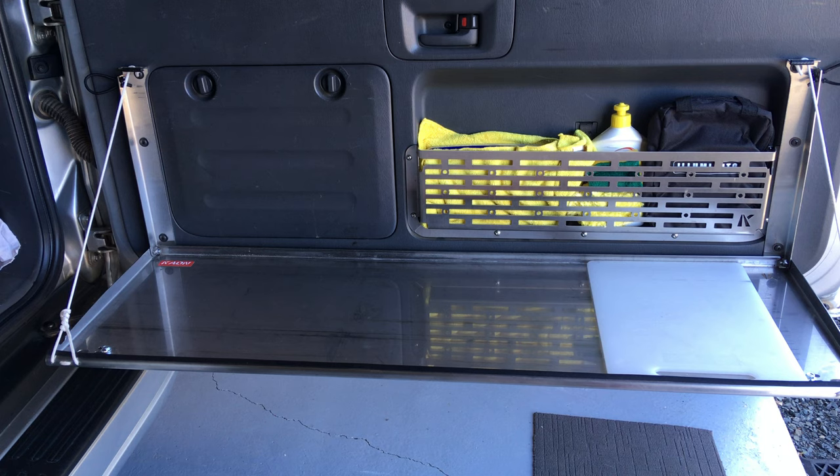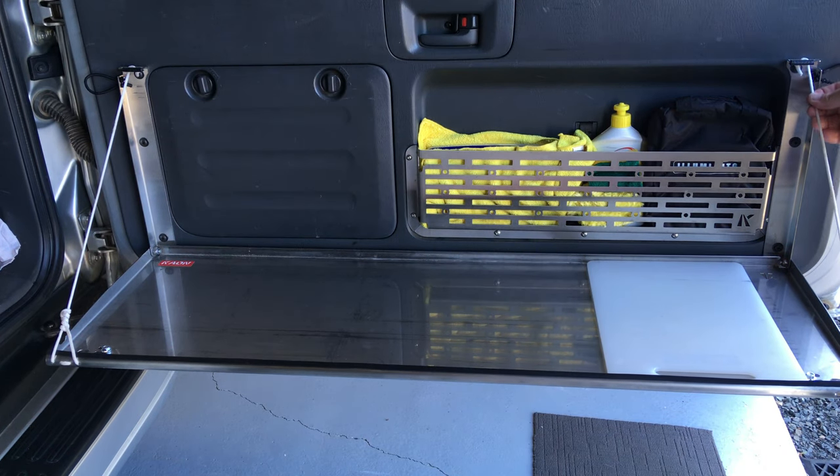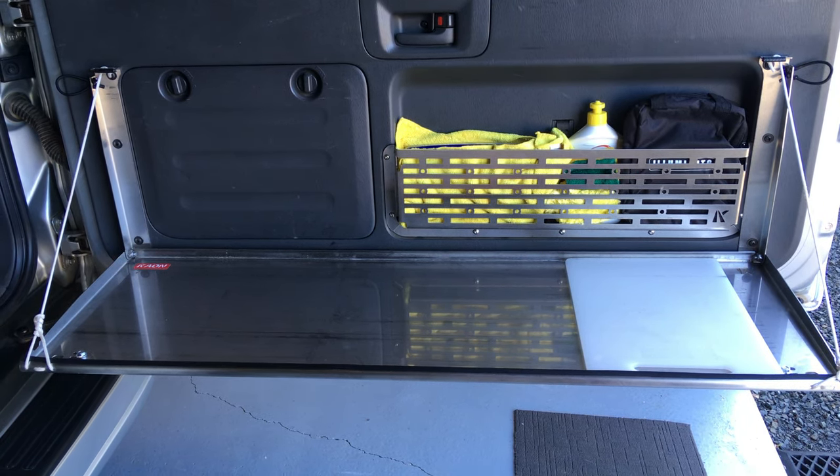Whether it's information you're after or a bit of a laugh, I'm going to risk ripping this whole table, busting the strings. I don't know what's going to go first - if the strings are going to break or if the screws are going to start popping out. So this could really go pear-shaped. As far as I know, the K-on rear door table right here is rated to hold 10 kilos.